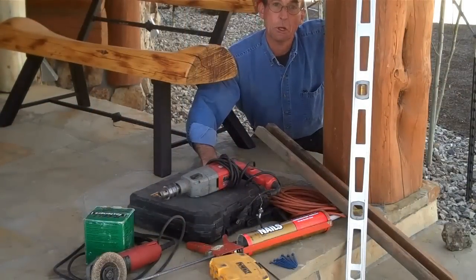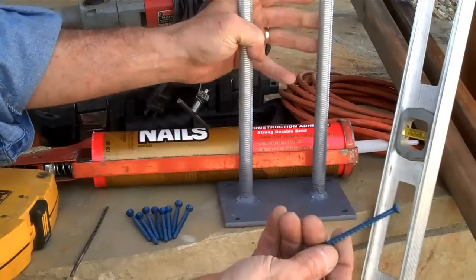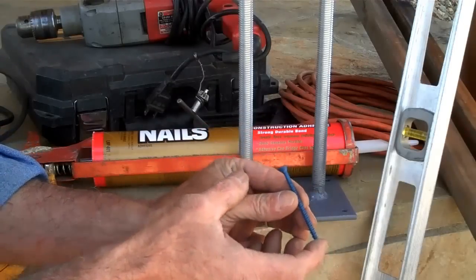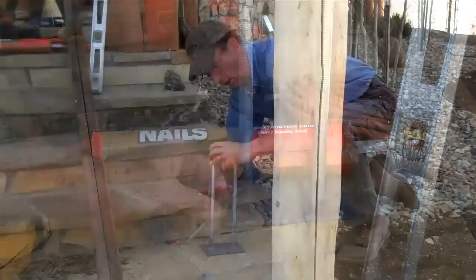Here you can see a variety of the basic tools that we're going to need to get these new posts set. We're going to be mounting these brackets to this stone. We're going to use these tapcon screws — they're high tensile strength, designed for masonry, stone, and concrete — and that's going to require that we use a masonry bit to pre-drill.